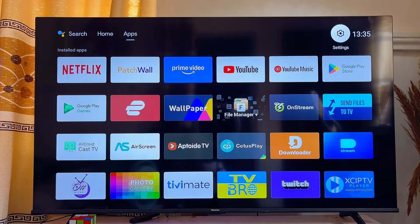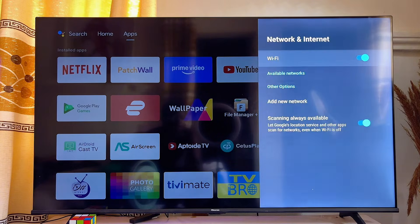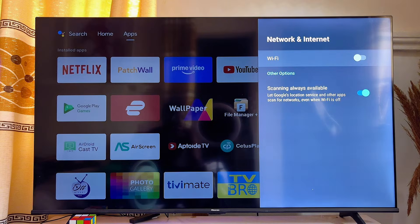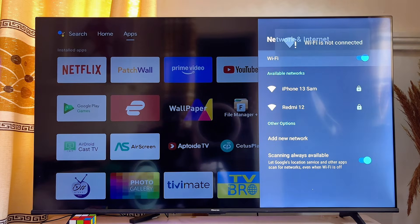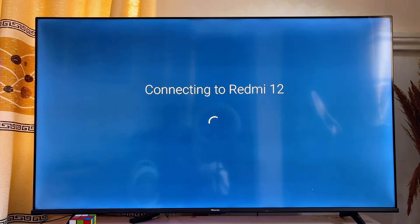Once that is done, go back to the Wi-Fi settings of your smart TV. Click on Network and Internet, turn off your Wi-Fi, and then turn it on again. Allow it to search for available networks and try connecting your TV to the same Wi-Fi it was connected to before. This time it will connect perfectly without the Wi-Fi connected but no internet access issue.